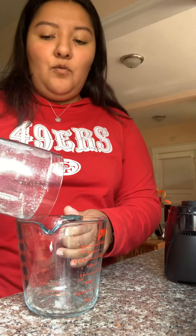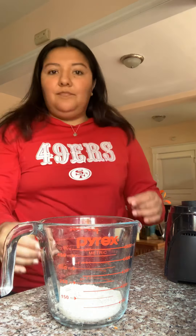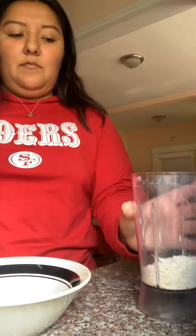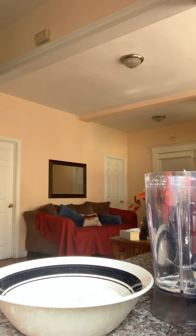Remember, you want a one-to-one ratio. We have about a third. So then you're going to add back into your blender or back into your bowl, and you're going to add a third of water — warm water is good.